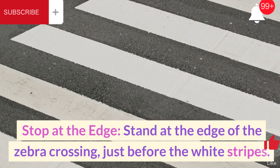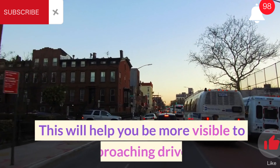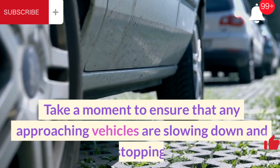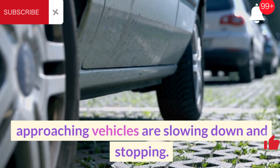Stop at the edge. Stand at the edge of the zebra crossing, just before the white stripes. This will help you be more visible to approaching drivers. Take a moment to ensure that any approaching vehicles are slowing down and stopping.